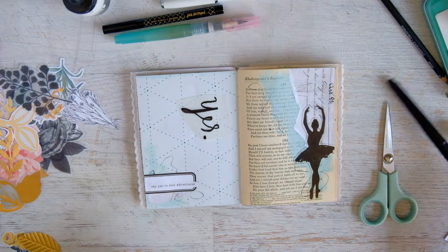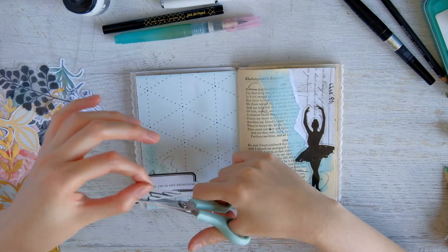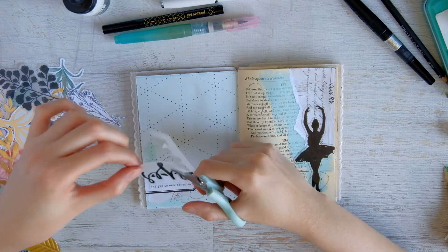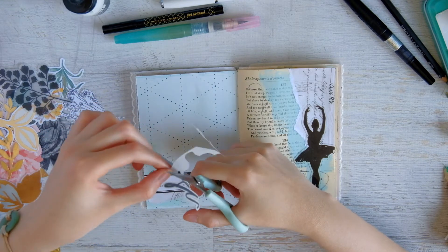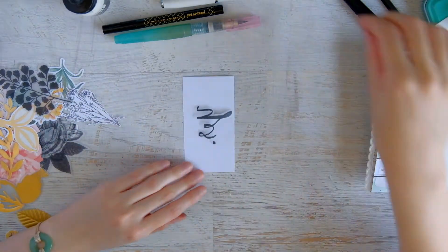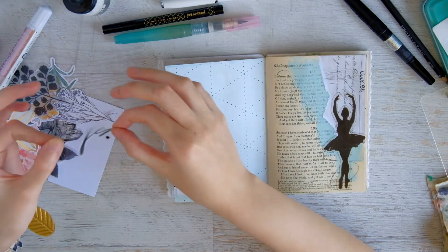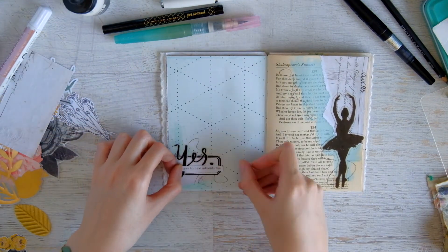I took out a piece of vellum and with my Kuretake brush pen I wrote out the word 'yes.' I really loved doing this on vellum because it adds another texture to the page. I'm not very confident in my lettering or script, and sometimes when I do it directly on the page I don't like how it looks, so I've taken to writing it on a separate piece and fussy cutting it out. I love how this 'yes' turned out on vellum — it's a little translucent — and I'm layering the sticker on top of it nicely. I really hope you enjoyed this process video. Thanks for watching and I'll see you next time, bye!